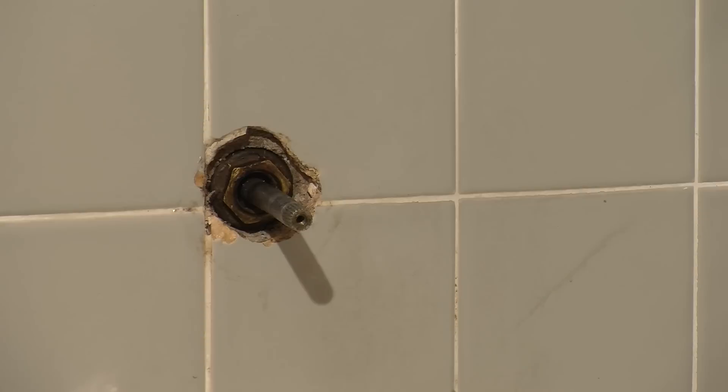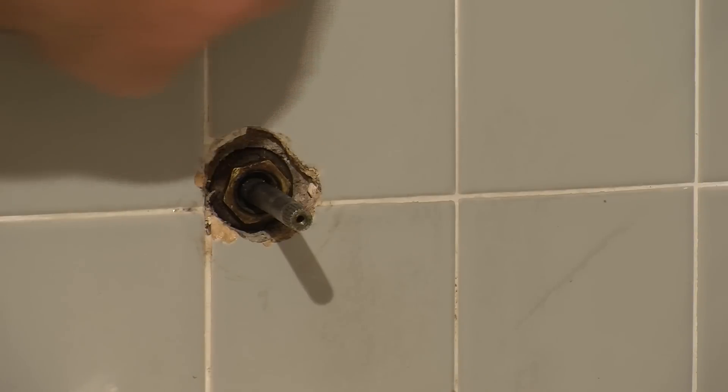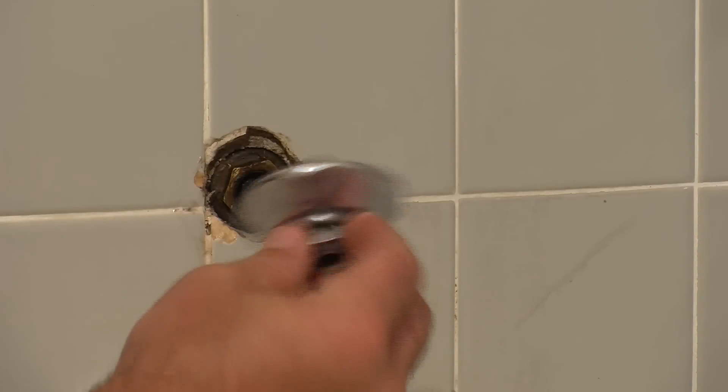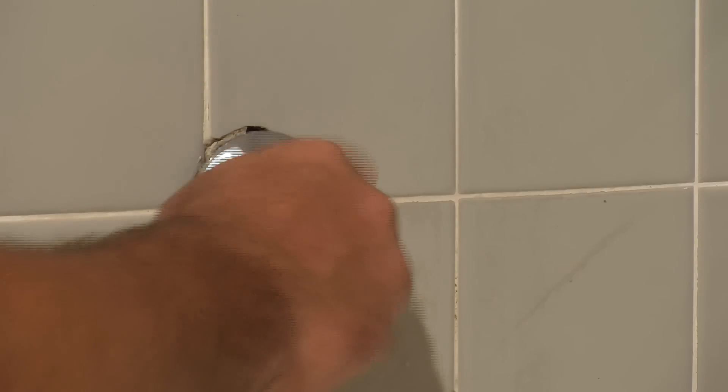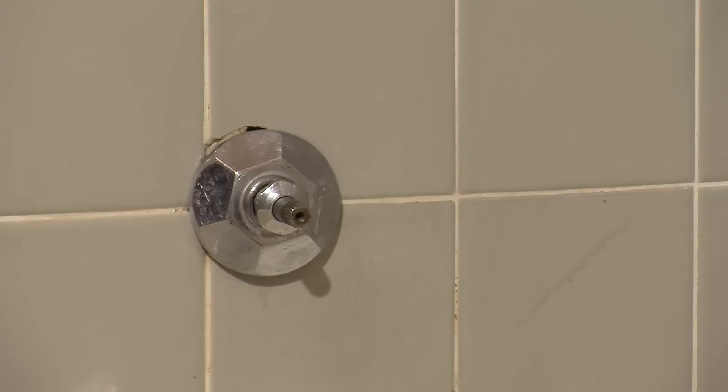After setting the tile and letting it set for a couple hours, we apply our new grout. Usually you can match up a grout — this is a bone grout we applied. Then we take our fixtures and put everything back together.